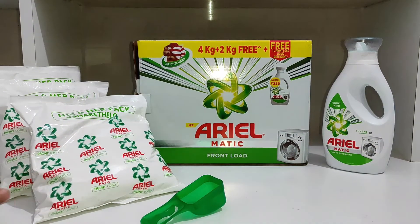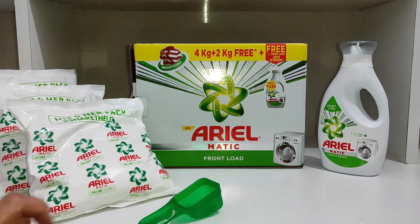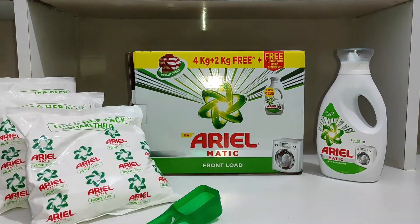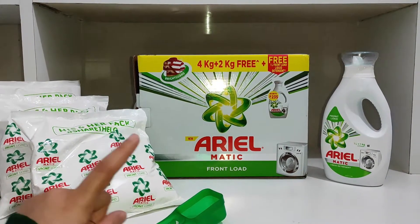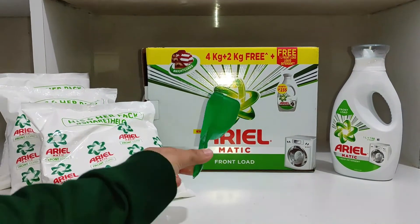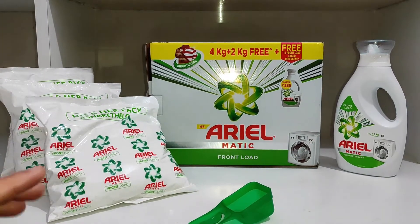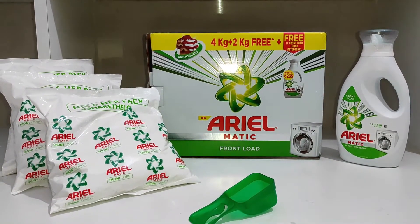I got 6 kgs plus 1 liter of detergent liquid — that's 6 kgs of detergent powder and 1 liter of liquid detergent. Along with that, I also got 2 kgs of detergent powder and 1 liter of liquid detergent free. I also got a scoop for using the dry detergent powder. So guys, it was a very good deal.